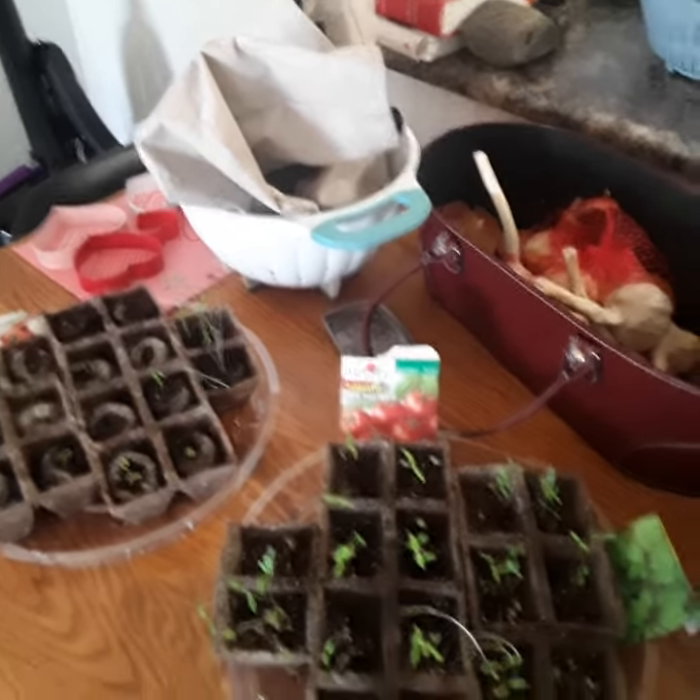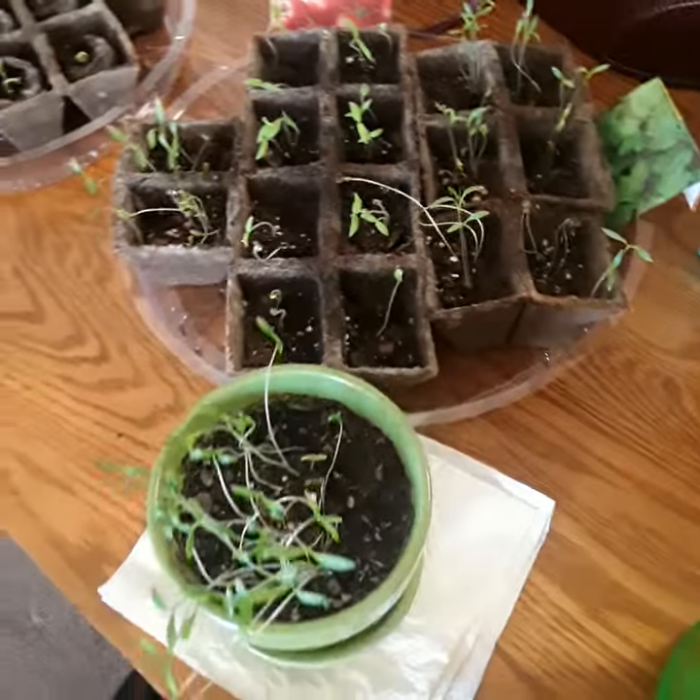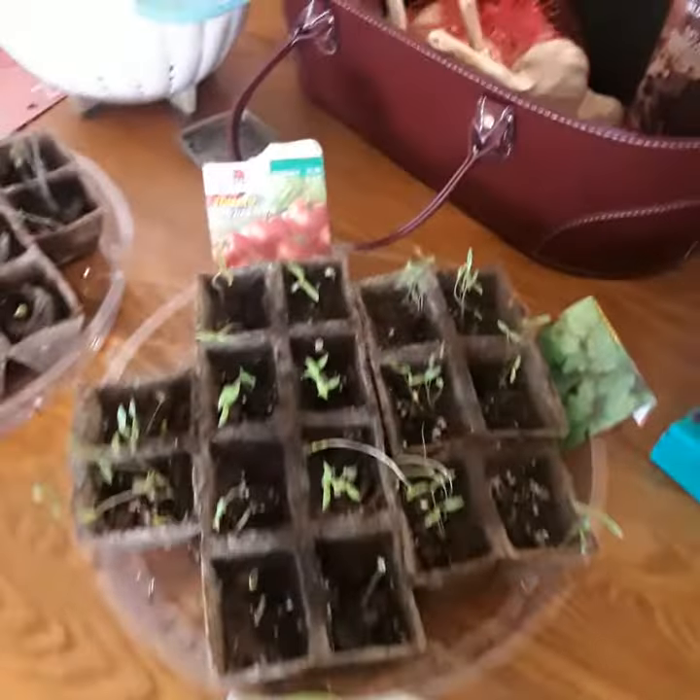This is going to be a very short video blog. I just want to check my plants — I planted some seeds a few weeks ago and they're beginning to sprout.